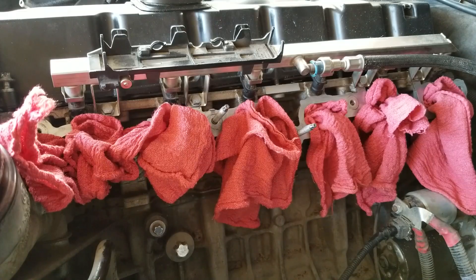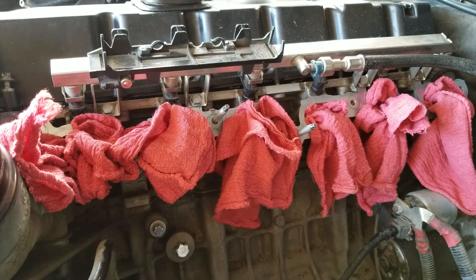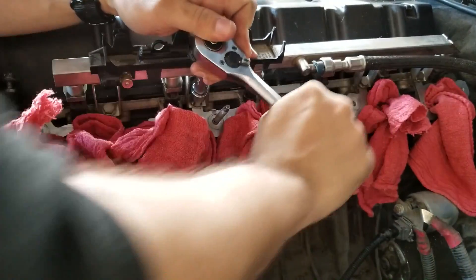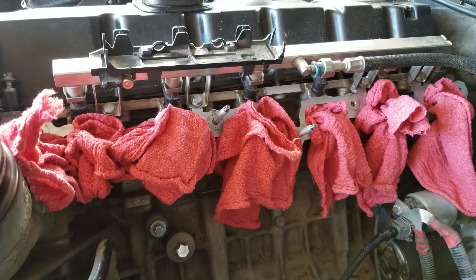We have to remove this bolt, this bolt, this bolt over here, and that bolt over here to remove the fuel rail with the injectors. By the way, before you remove the fuel rail, make sure you open your gas cap on the car to relieve any pressure. The last two bolts were strangely not that tight.